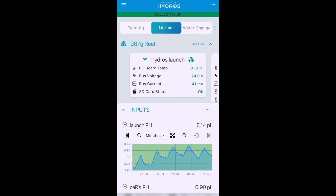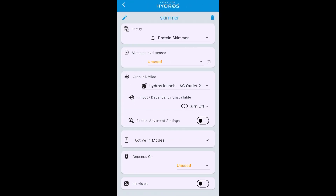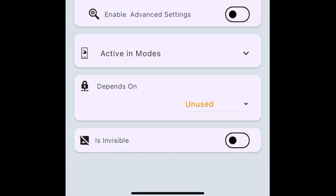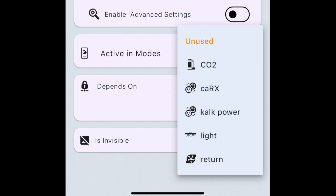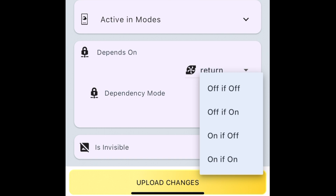Let's show you how to set these things up — it's super simple. If you think you need to know code to set up dependencies or work with modes, you're wrong, because Hydros makes it super simple. Go up to your outputs and down to your skimmer, because that's one of the easiest and most useful ways to use dependencies. Go down to 'depends on' — right now it says unused. Choose the outlet you want this outlet to depend on. When the return pump turns off, we want the skimmer to turn off, so we're going to choose 'return.' Then choose the dependency mode: 'off if off.'